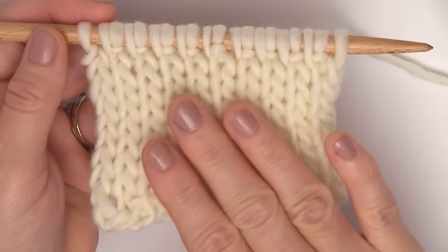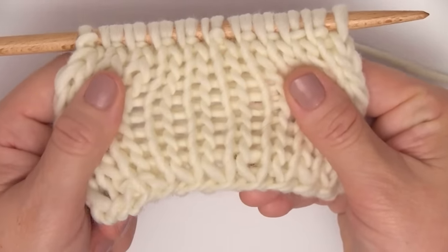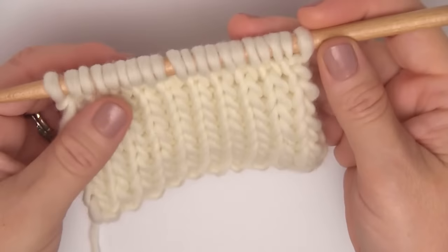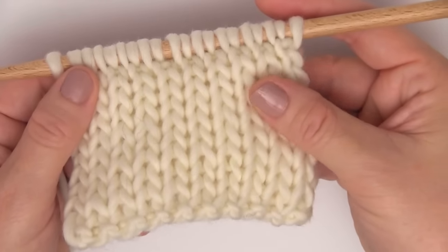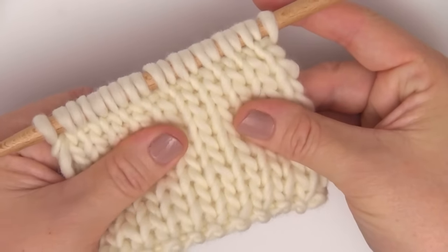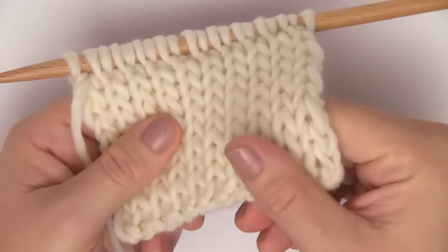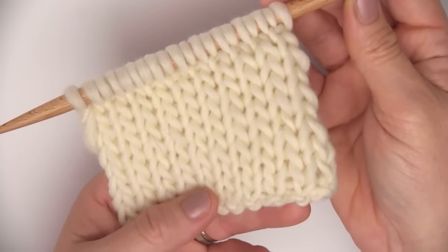It has a beautiful smooth finish, it is nice and stretchy, and on both sides it is identical. It looks like the Stockinette Stitch on both sides, and this allows our work to lie flat — which the regular Stockinette Stitch always does curl up. It's also a little bit thicker, so it's nice and squishy. I think this is perfect for scarves.